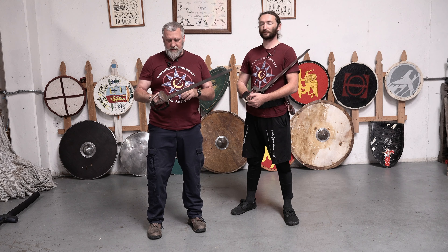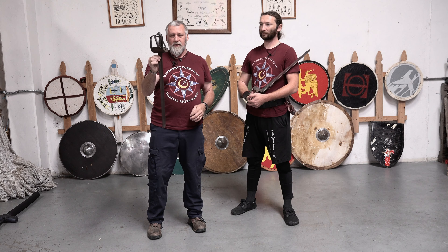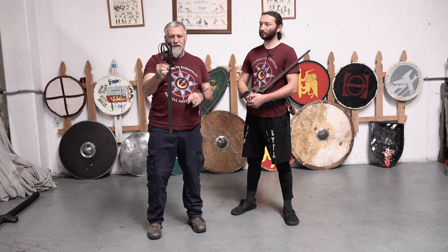Today we're going to do a little bit of cutlass work, always one of my favorites. I love working with the cutlass. But before we get into the actual cutlass work, I want to show you an original cutlass. This is an original U.S. Navy training cutlass from the early to mid-1800s.